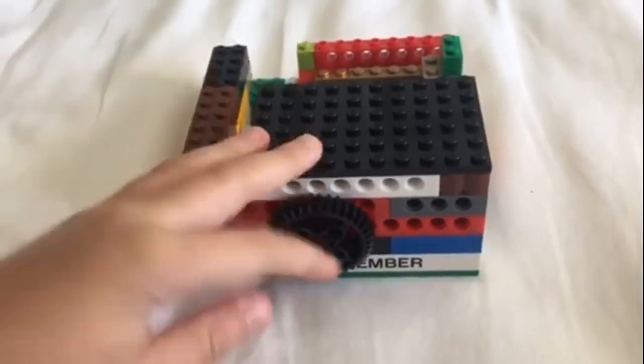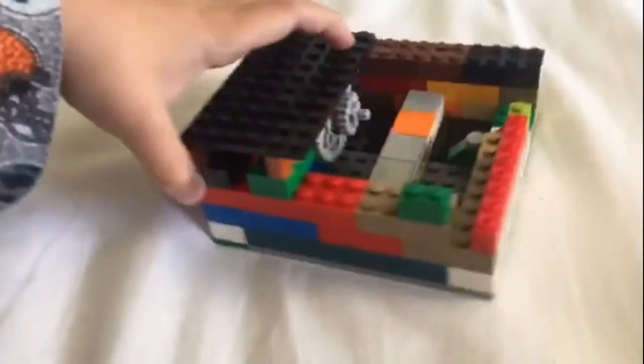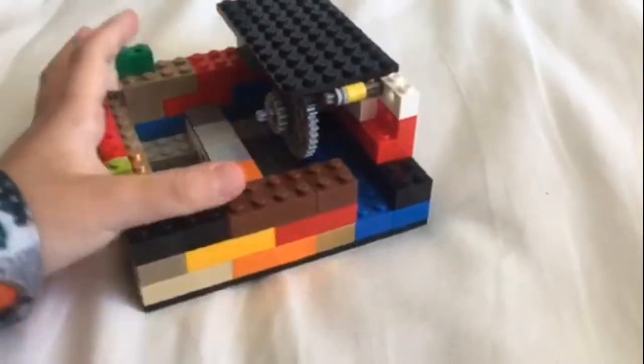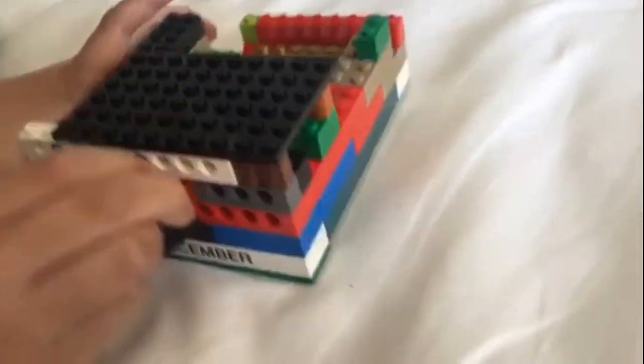Hey guys, Lego master here, and this is my Lego money printer. I'll give you a 360 view of it. That's part of the mechanism and that's part of the mechanism, and what you do is you turn this gear crank.